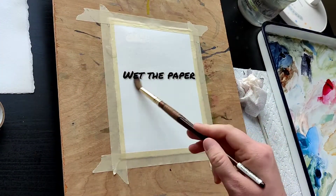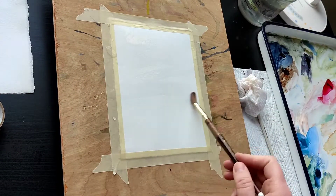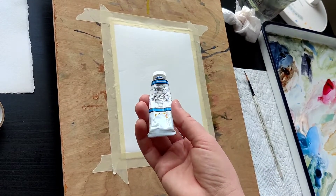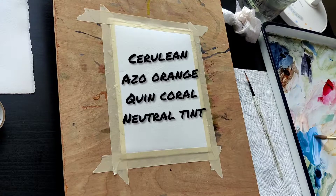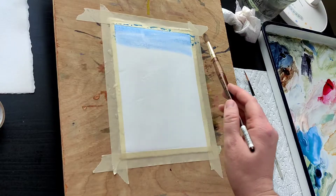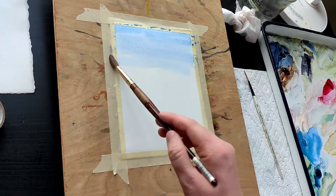Wet the paper with clean water. While the water soaks into the paper, get your beads and puddles ready with the colors listed on the screen. We're going to be working with cerulean, azo-orange, quinacridone coral, and neutral tint.